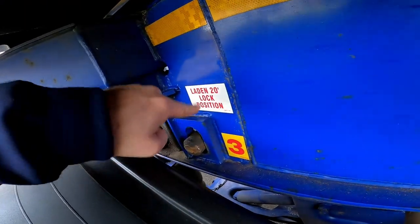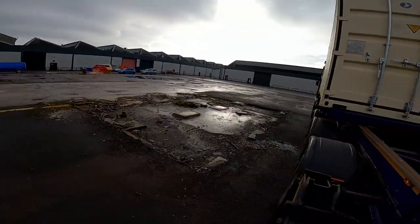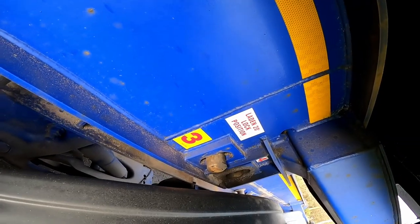Do a quick check — this pin is out in position number three. Check the other side — this pin is also locked in position number three.